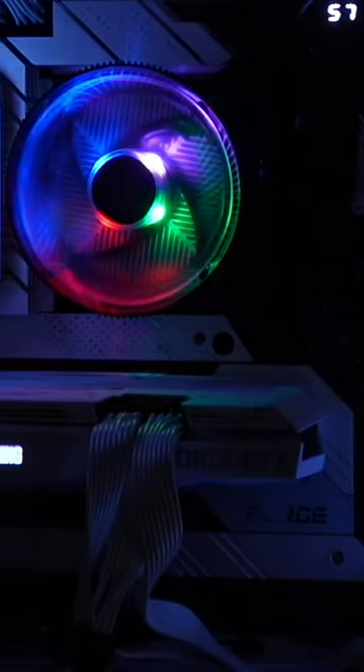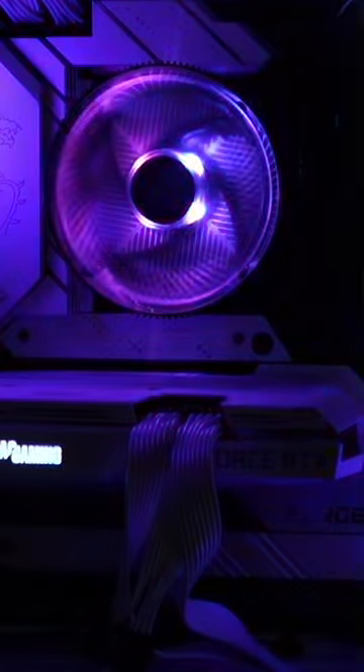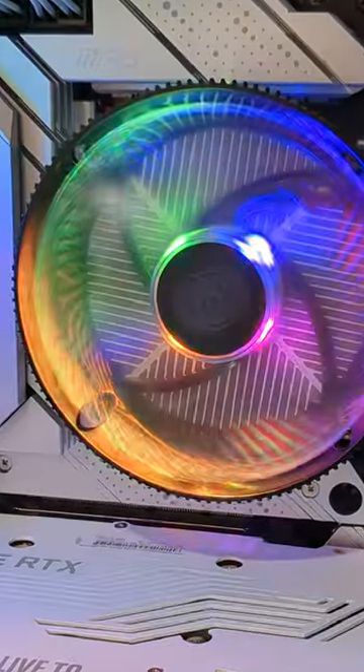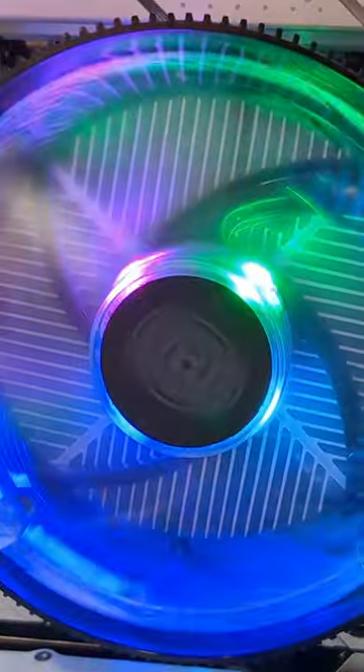I'm going to be checking out the Cooler Master i70C low profile ARGB CPU cooler. Here's a close-up of the CPU cooler. Look at that beautiful fan. It's quieter than I thought it would be.